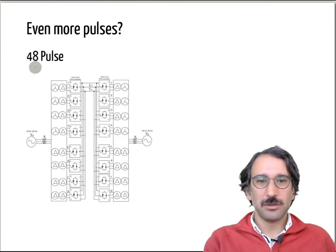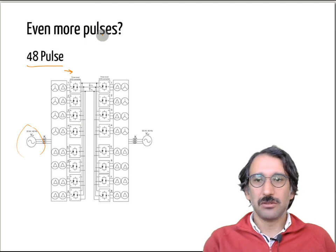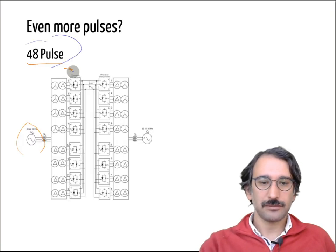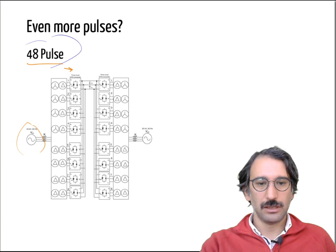It is even possible to have a 48-pulse system, where it is as if you have a 24-phase source. You use all different combinations — star-delta, delta-Y, Y-delta, delta-delta — with different numbers of turns and phase arrangements. Overall you have eight systems connected in series, and with 48 pulses the ripple and harmonic frequency are pushed even higher. That's all for this video.